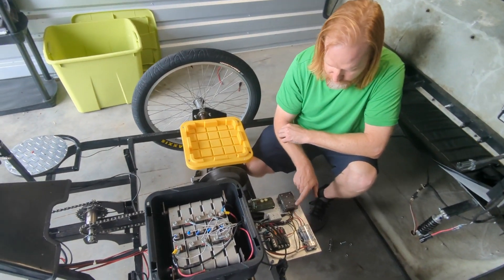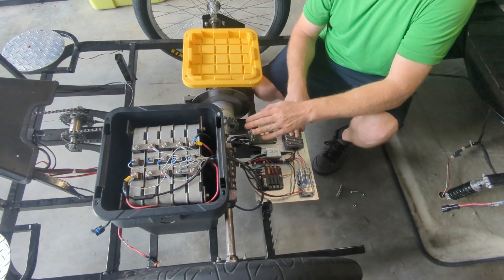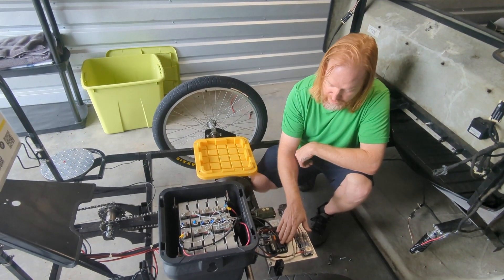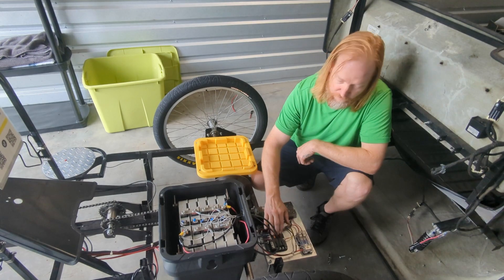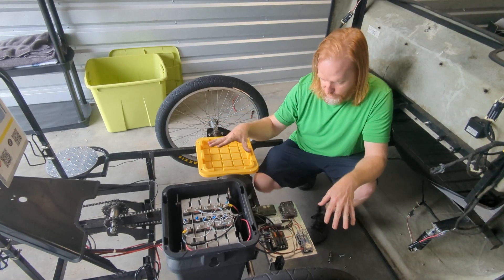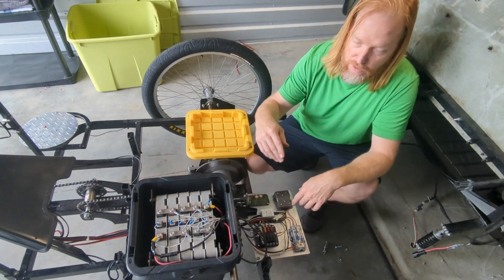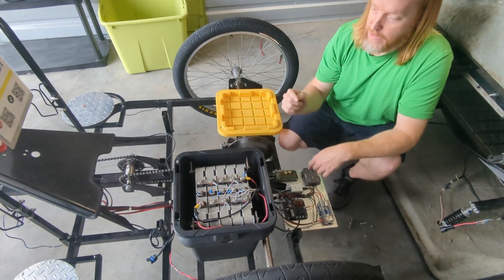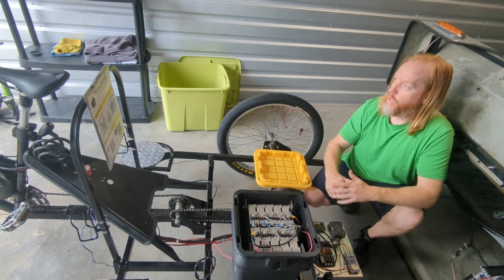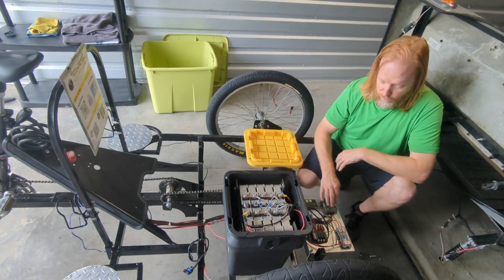The other side here goes into a DC-DC converter. This converts the Nissan Leaf power down to 12 volts DC, and that feeds this fuse block. From here the fuse block is divided into three different circuits that power the different 12-volt accessories. I've got underbody lights, turn signals, brake lights, tail lights, speakers on the handlebars, and the horn — all hooked up to the 12-volt system.